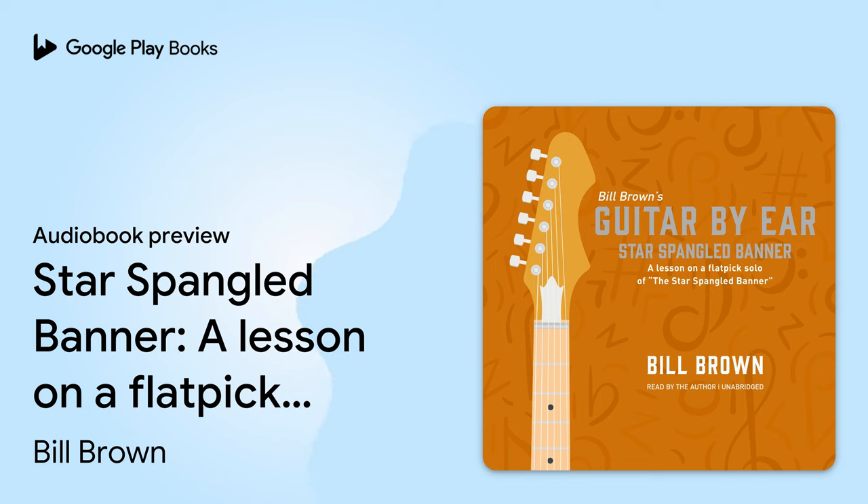Strum the fifth, fourth, third, and second string. Then I'll play the first string open, and then I'll add my fourth finger to the second string third fret. This note is a D. I will strike that by itself with the pick.